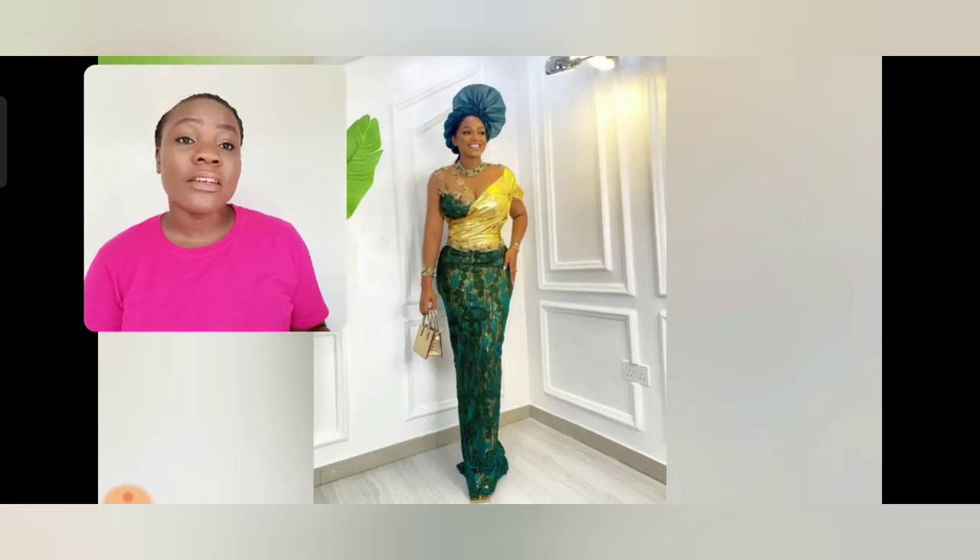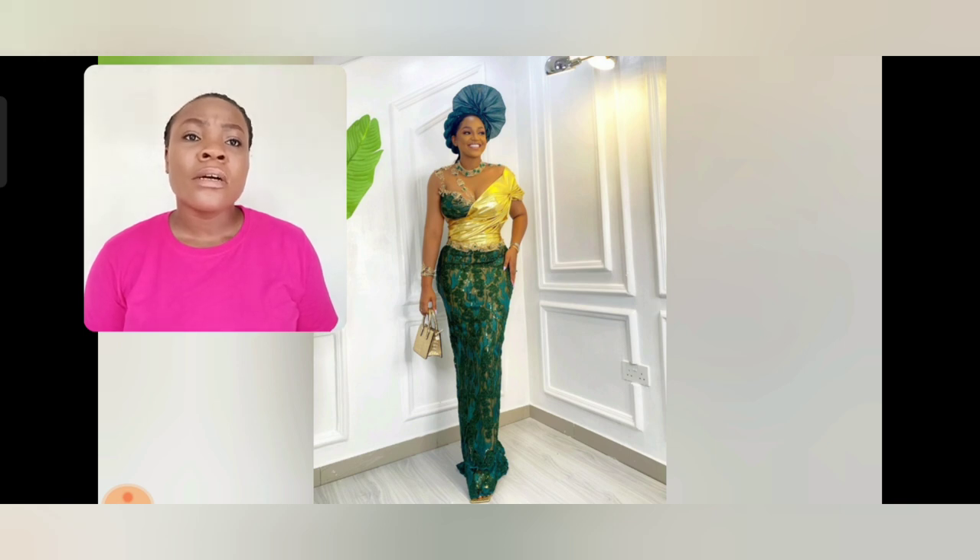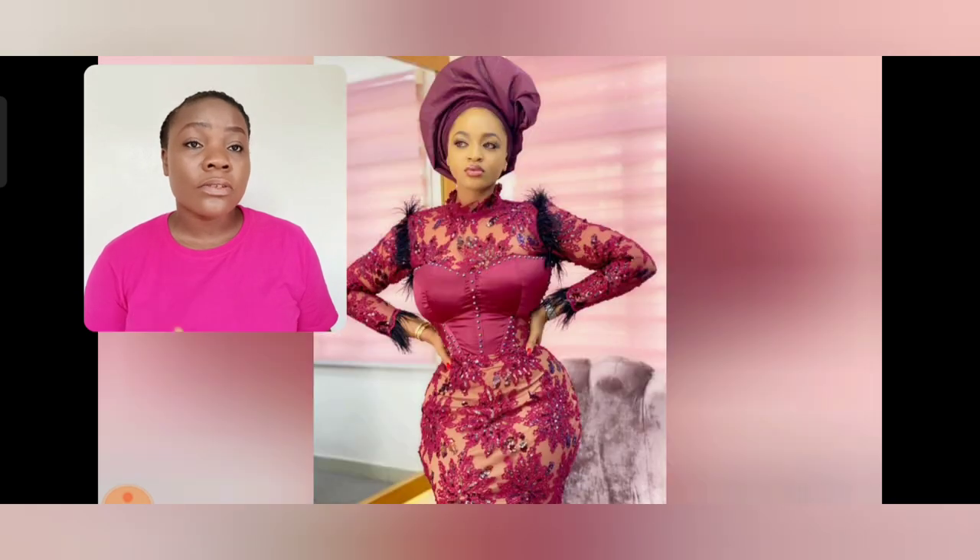There are a lot of gorgeous Asoebi styles at the end of this video. Like this particular one — I love this green lace, it's so beautiful, the gold. I give credit to all the creative fashion designers that create these beautiful styles. This is so beautiful, I love the neck, the sleeve — it has two different sleeves. I love that a lot.